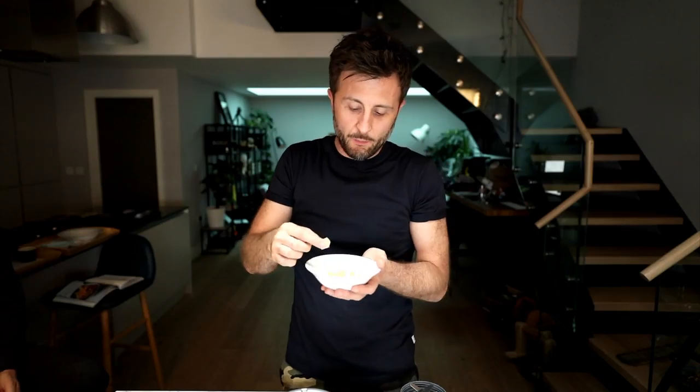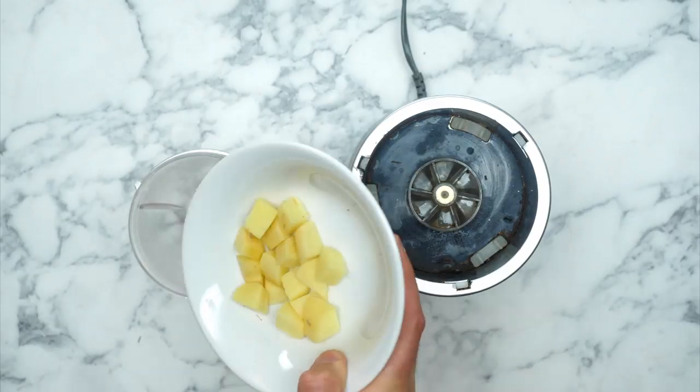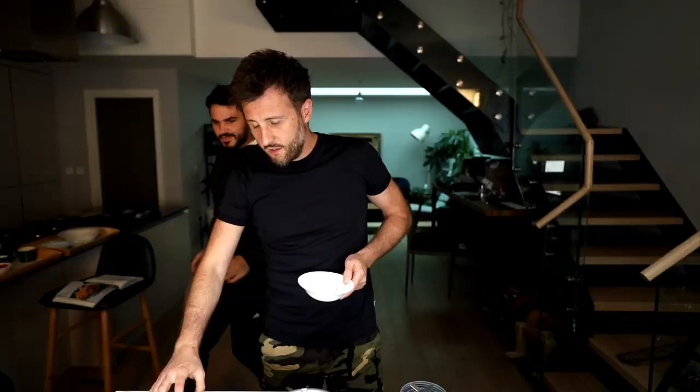First up, when you're making a nasi goreng you need to make a really nice fiery paste, and that's what we're going to show you how to make right now. If you're cooking along, the first thing you need to do is get your ginger. Peel it - the best way is to scrape it with a teaspoon, or you can use a regular peeler. What I've done here is chopped it up a little bit and I'm now going to put it into the blender.